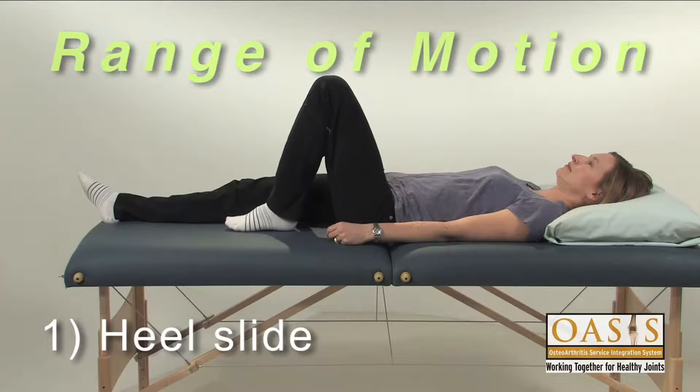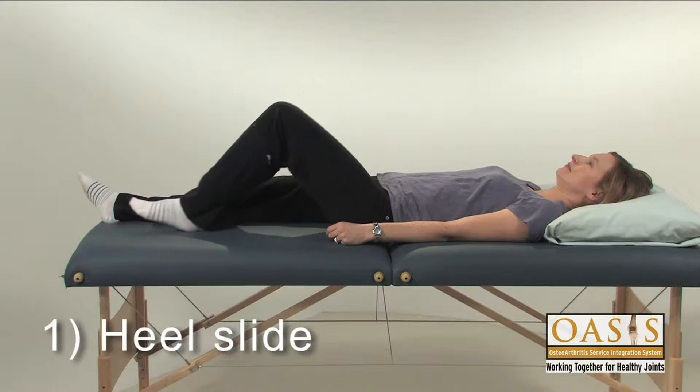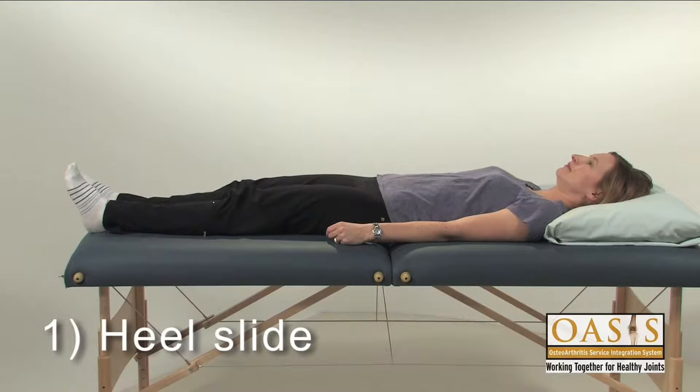Slowly slide your heel back toward your bottom to bend your knee and your hip. Return to the starting position.